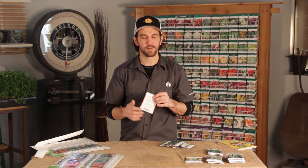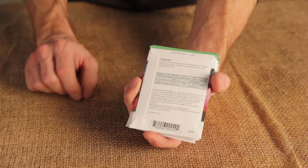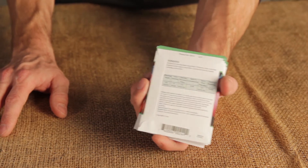When you flip the packages over, you'll see all of the specific planting information that you need for that specific variety, as far as planting depth, plant spacing, and other great information. Give it a quick read.